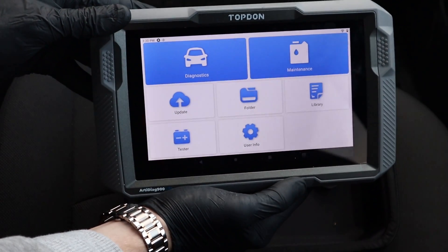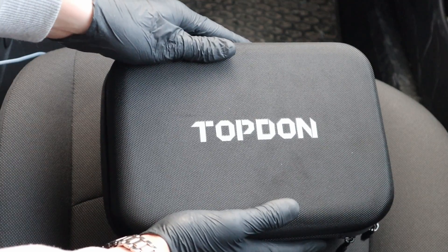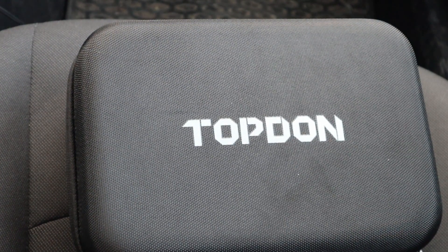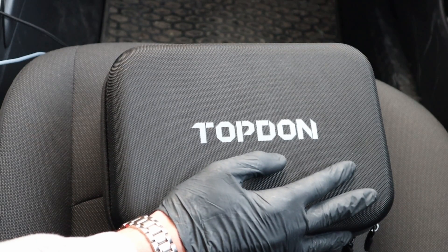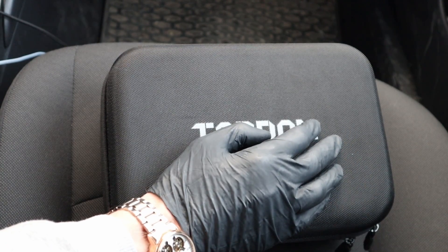I got it for free to make a review, so thanks Topdon for sponsoring this video. This is the Topdon RTDiAC 900 Lite, and that is currently one of the cheapest bidirectional scan tools you can buy. In this review I will show you what it can do.